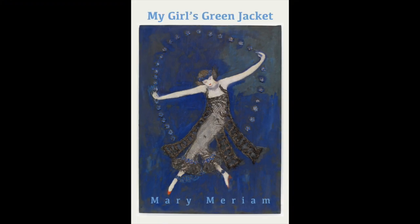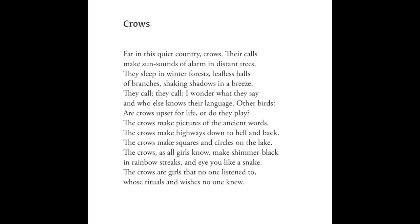Moving ahead a few centuries to a contemporary sonnet — this is one of mine from my new book, 'My Girl's Green Jacket.' Crows. Far in this quiet country, crows. Their calls make sun sounds of alarm in distant trees. They sleep in winter forests, leafless halls of branches, shaking shadows in a breeze. They call, they call. I wonder what they say, and who else knows their language? Other birds? Are crows upset for life, or do they play? The crows make pictures of the ancient words. The crows make highways down to hell and back. The crows make squares and circles on the lake. The crows, as all girls know, make shimmer black in rainbow streaks and eye you like a snake. The crows are girls that no one listened to, whose rituals and wishes no one knew.